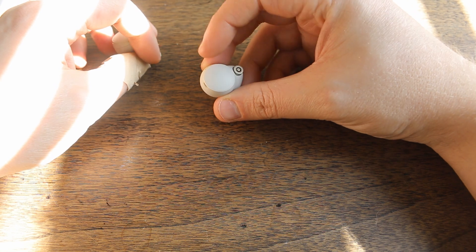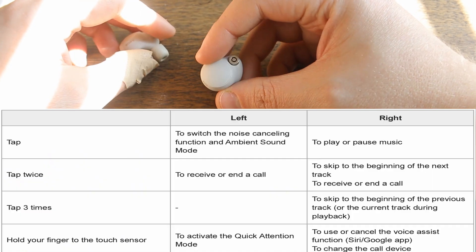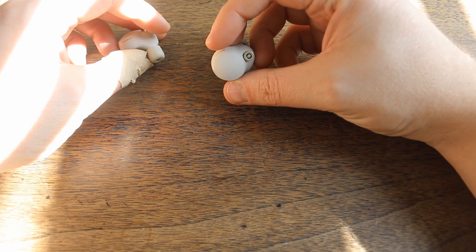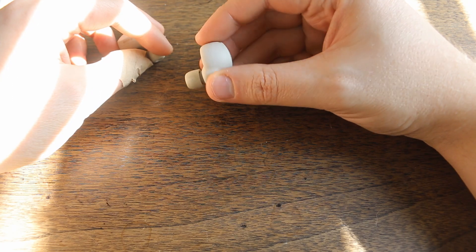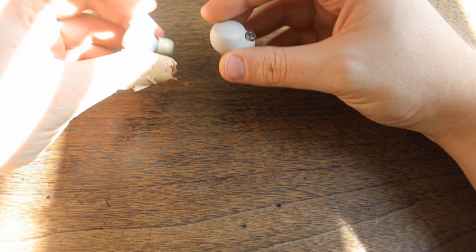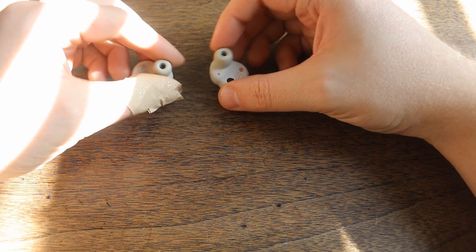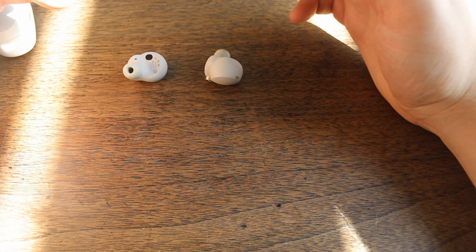The right earbud is where your controls are — I'll put those on the screen, but it's the simple ones: play, pause, skip ahead, go back — that sort of thing. Pretty simple. It's definitely a simple design overall. I love the look of them, but there's not too much going on as far as the hardware goes.